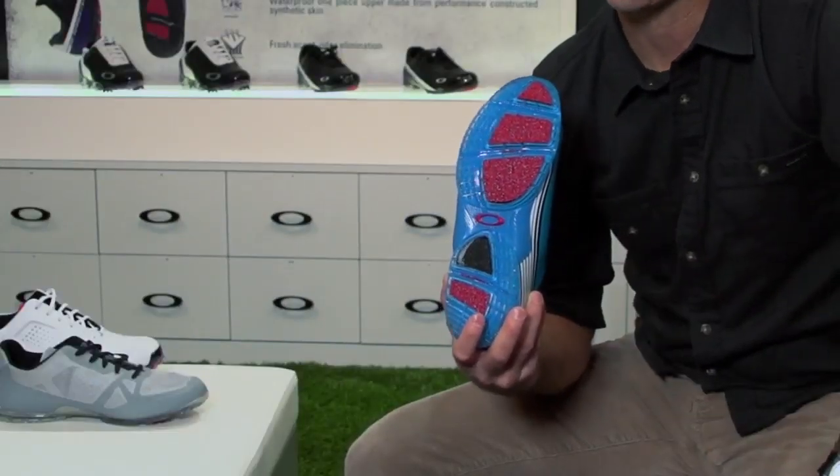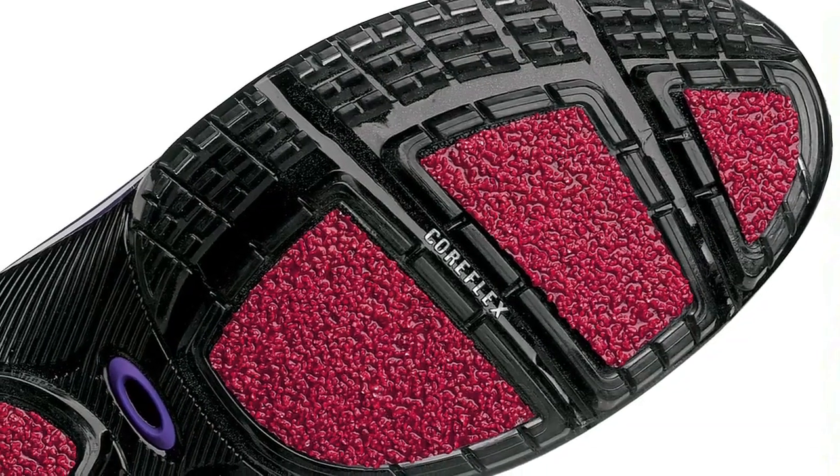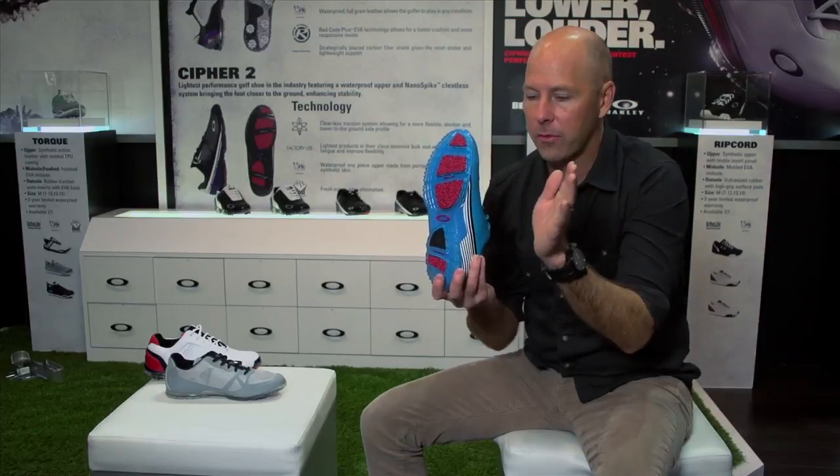We picked a material called ceramic alumina. The way ceramic alumina works is, if you looked at it under a microscope, it's multifaceted — it has little pyramidal shapes that point off in different directions. They actually grip onto the individual blades of grass.